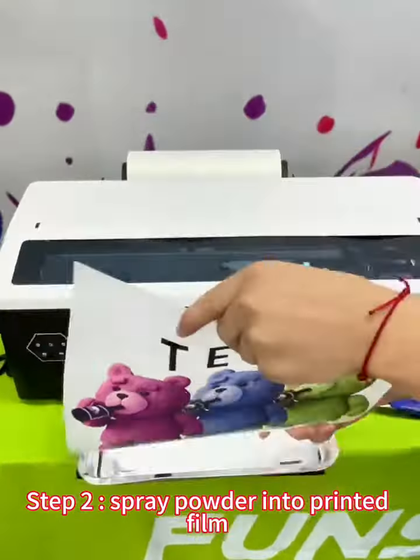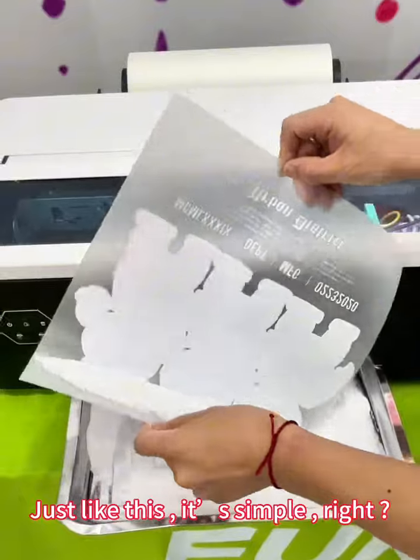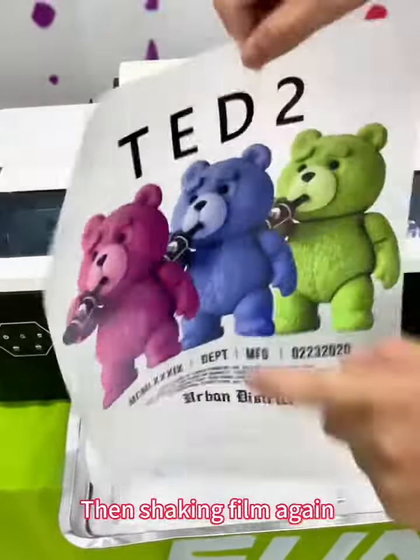Step 2: Spread powder onto the printed film, just like this. It's simple, right? Then shake the film again.